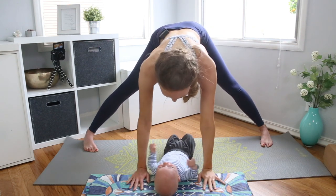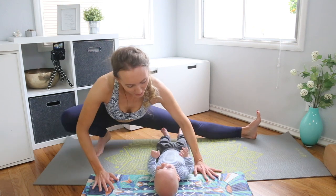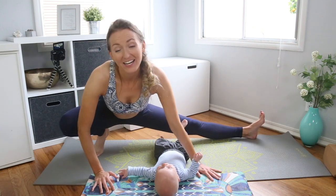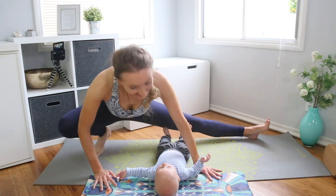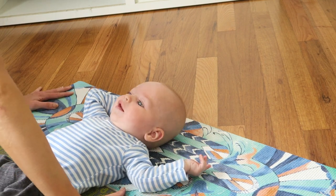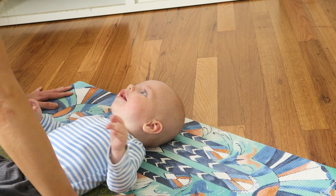Both hands down, turn both toes out, and bend into the right or left leg. Roll your weight forward and back, stretching into the hamstring and inner groin. The more you make eye contact with them, the more this becomes a bonding experience. Then take it to the other side — bend into the opposite knee, that foot flexes up, and again rock a little bit forward and back.